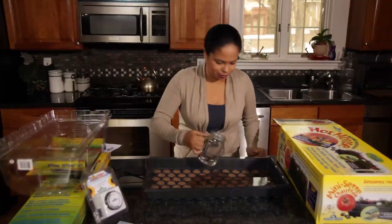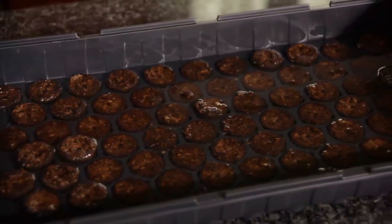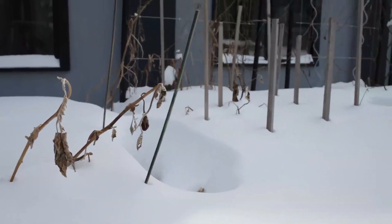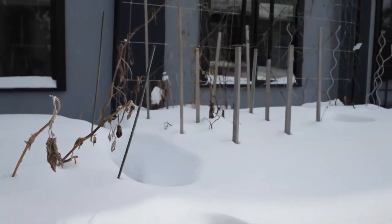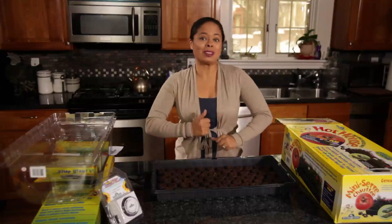Once they're done expanding, we're going to empty out any excess water that's still in here. The first seeds I start every single year are flowers. Because I'm in New England, I have a shorter growing season, so I want to get them growing into strong, healthy plants before I bring them outside.